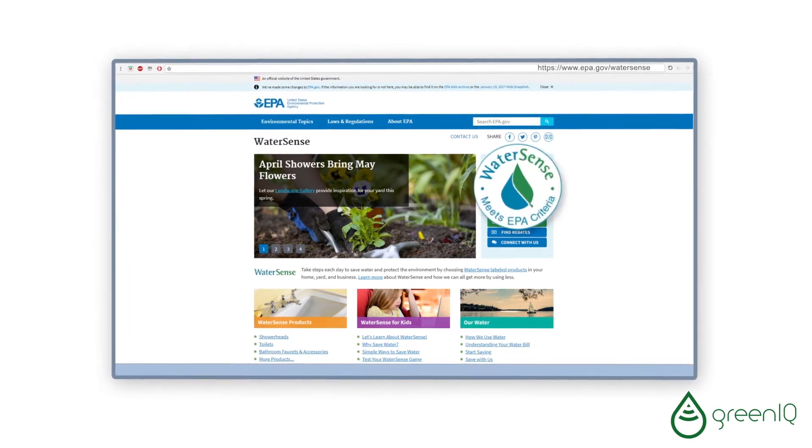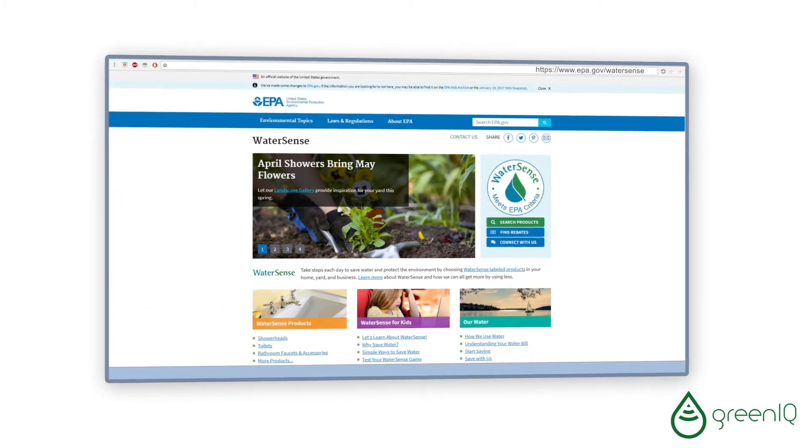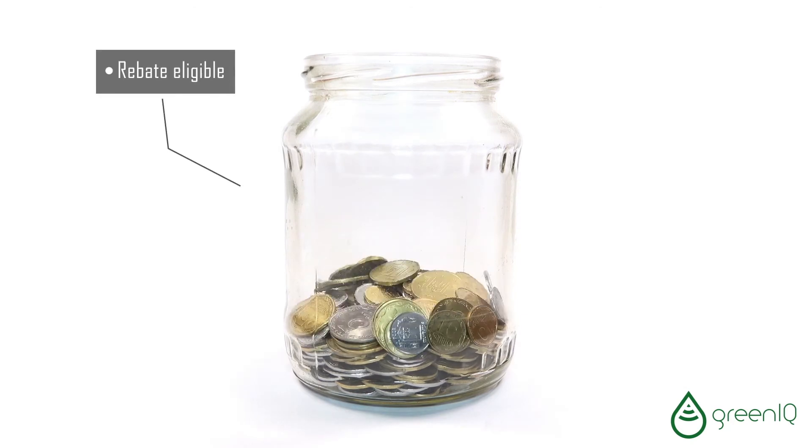Green IQ is WaterSense certified by the EPA. Please check with your local water department for rebate eligibility.